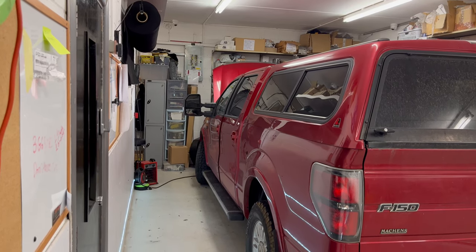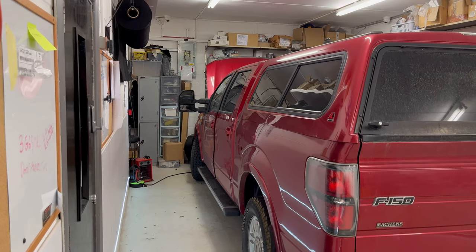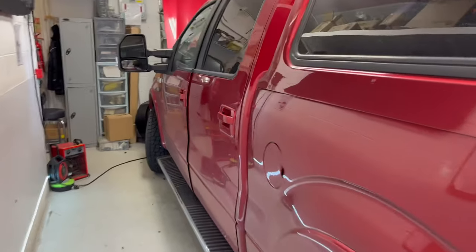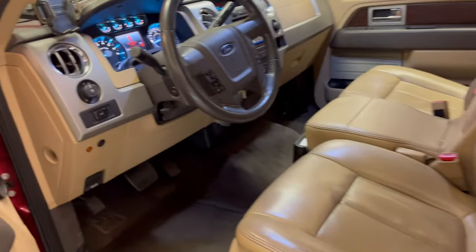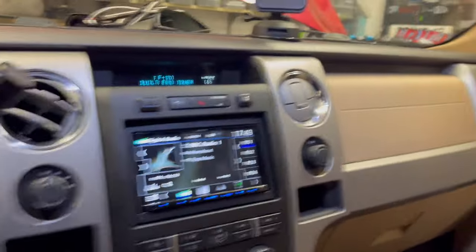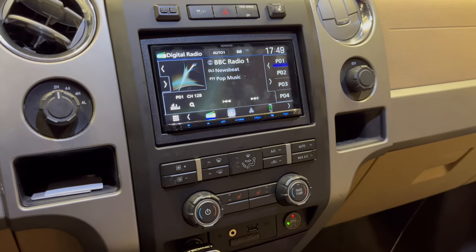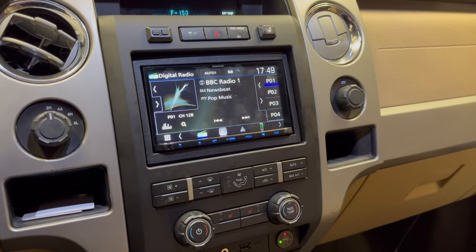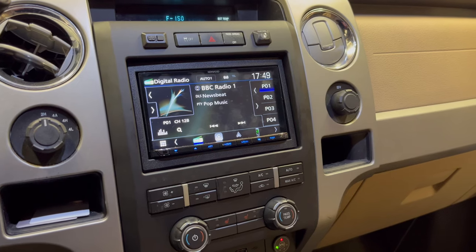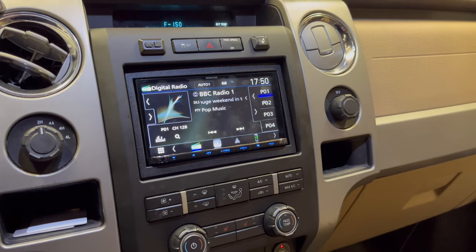Good afternoon guys, Lee from Source on a late Friday afternoon. Just finished doing this Ford F-150 pickup truck — it's a 2012 model. The reason for this job is we've had a faulty radio; the original radio in this vehicle has gone faulty, too expensive to replace for the customer, so we've actually replaced all the centre console for them, made it into an old style original radio, and that's allowed us to change this radio. We've installed a Kenwood DMX 8021 DABS for them.